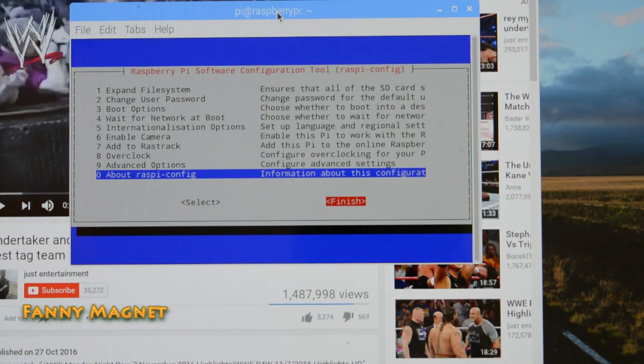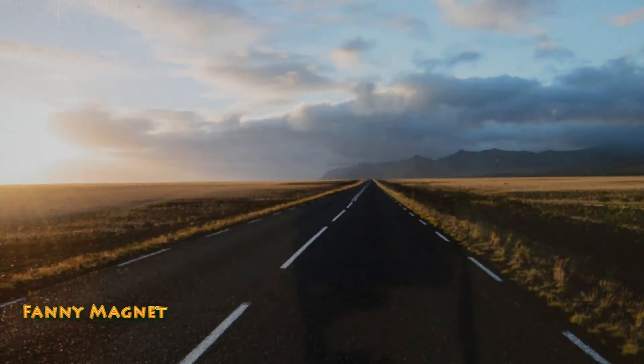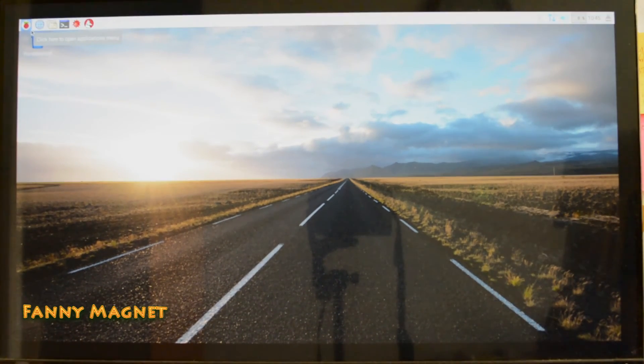Once you click Finish, the system will reboot. It will ask: would you like to reboot now? Click Yes. You'll get the green screen indicating the reboot is in progress. This was a short video on how this thing works.